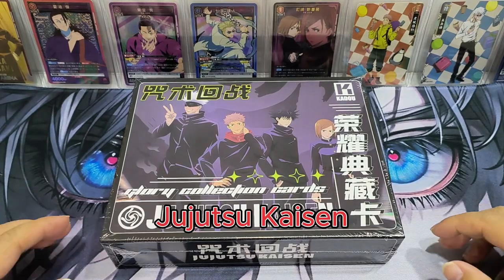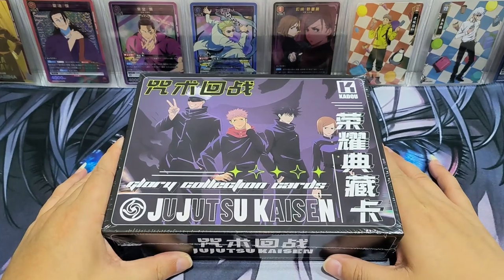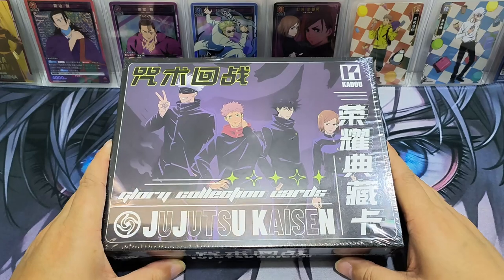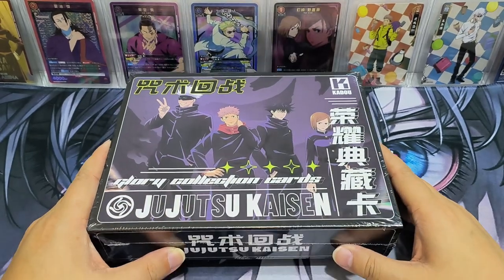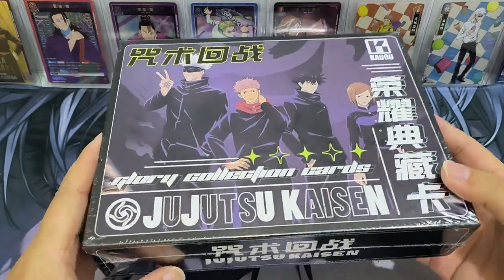Another box of Ji Jisoo Kaizen. Hello everyone, this is Lei. Today we are going to open up this Ji Jisoo Kaizen box. I've seen a few YouTubers opening up this box and I think the cards look very nice, so hopefully I can get nice cards too. Let's take a look at the box.